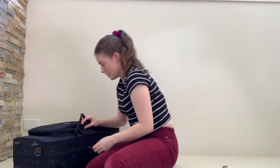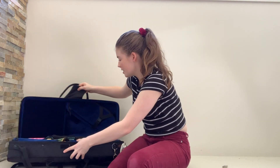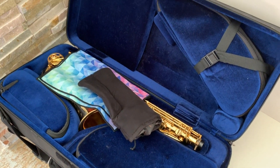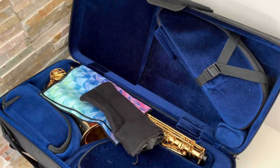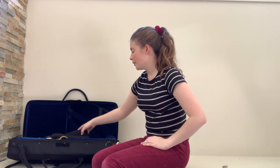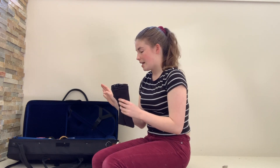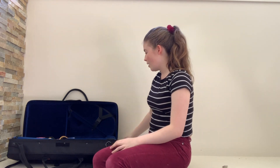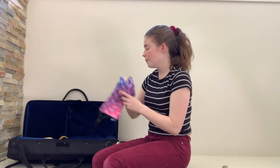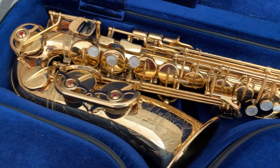So you undo the zips and it folds out just like a book. In here it comes with a little thing to keep your mouthpiece and your saxophone neck in — I'm using a different one at the moment but it does the same job. The first thing you see is a little polishing cloth, and the only instrument that is open and visible is the alto saxophone.